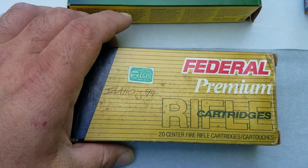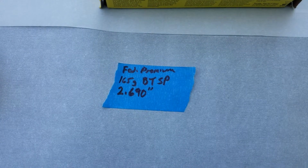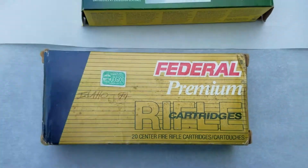I'm not going to set up a chronograph and test these yet. I'm just trying to figure out which bullet weight holds together at 100 yards the best. Stand by.